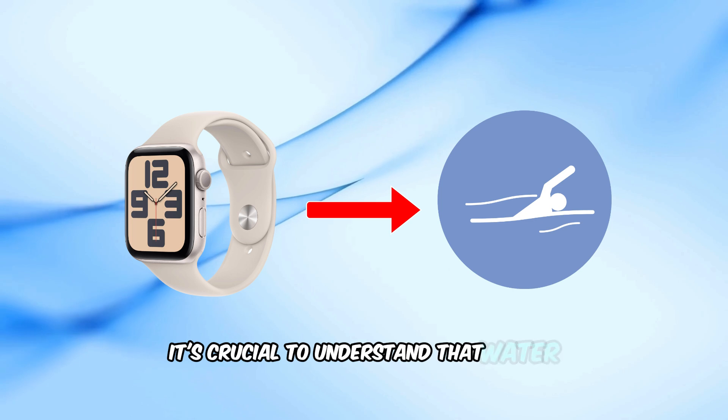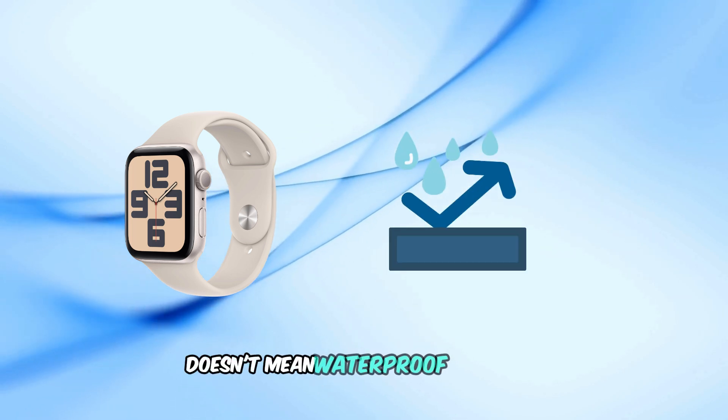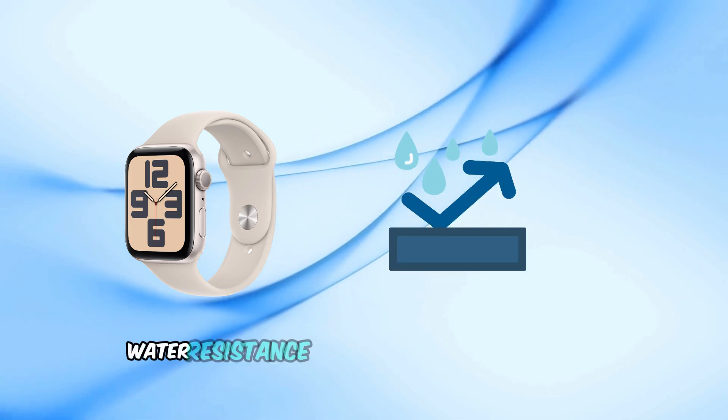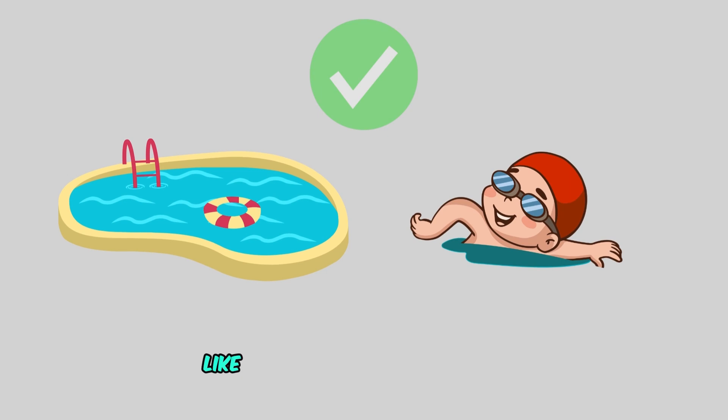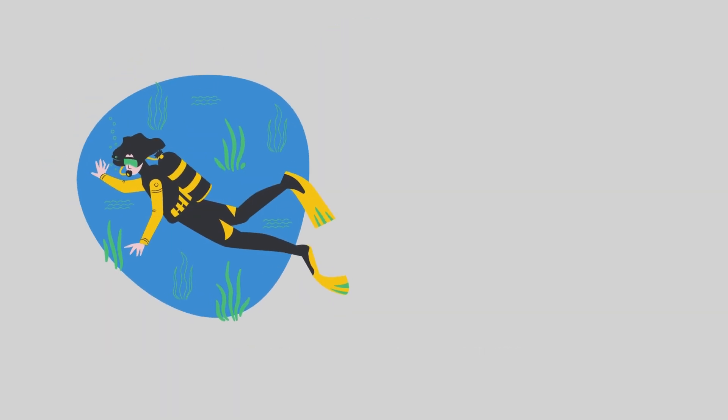It's crucial to understand that water resistant doesn't mean waterproof. Over time, water resistance can diminish due to wear and tear. The Watch SE is designed for shallow water activities like swimming in a pool or ocean.